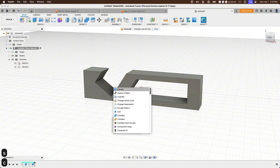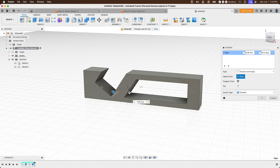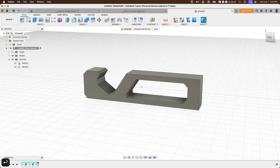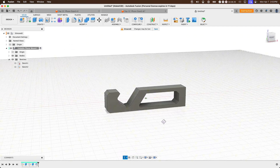Let's add some chamfers to make the design more aesthetically pleasing. Press S, type in 'Chamfer', and select the edges around the design. Select the bottom edges and set the chamfer to around 2 millimeters. Also add chamfers on the right-hand side, then press Enter. We now have our 3D printable phone mount fully created in Fusion 360.